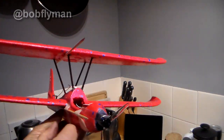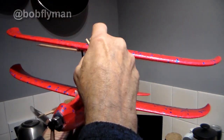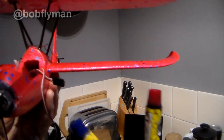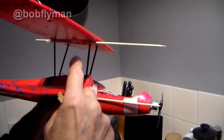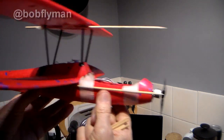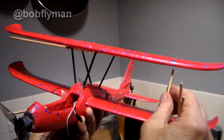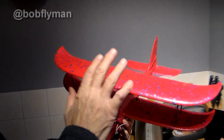Elevator servo is fitted and control wire installed. The next rather bold step — from which there's no going back — was to glue the top wing onto the center struts. I used liquid metal because it gives you five minutes to manipulate it while going off. I've tried to go for zero-zero incidence between both wings, which is why I put barbecue skewers across to check they're parallel. There's a very slight twist difference but I'll take it out when I install the side struts.